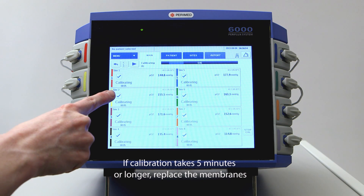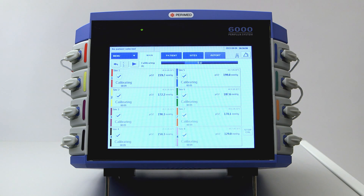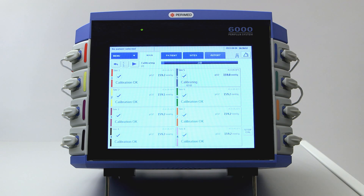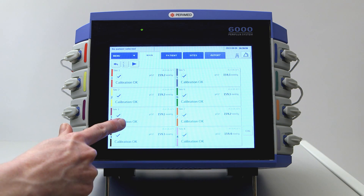To calibrate specific electrodes, simply check or uncheck them. You should perform a calibration before each monitoring period, when changing patients or changing sites, and every time an electrode is re-membraned. Calibration OK indicates that the electrode is now ready to be placed on the patient.